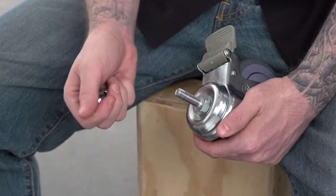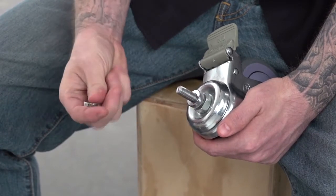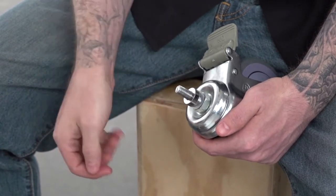Before you mount the caster to the peg, place two spacers then a washer onto the caster bolt.